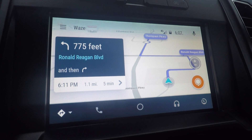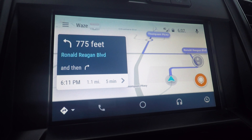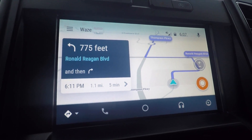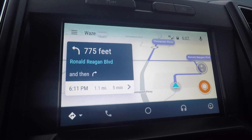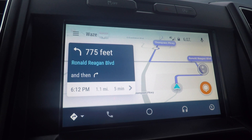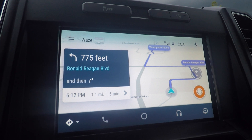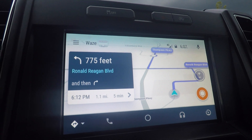This is a 2017 F-150, but I believe it works with all the Sync 3 systems now. If you've got any questions or trouble getting it going, be sure to post a comment below. You're going to need to update your Waze app on your phone, be sure that your Sync 3 system is completely up-to-date, and make sure your Android Auto application is up-to-date on your phone. If those three things are all up-to-date, you should have Waze on your Sync 3 system.